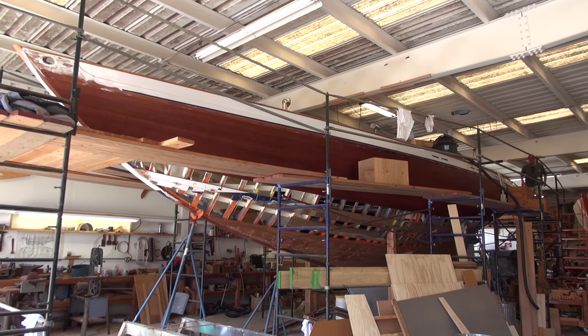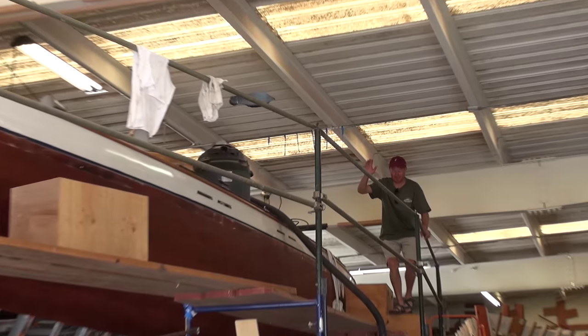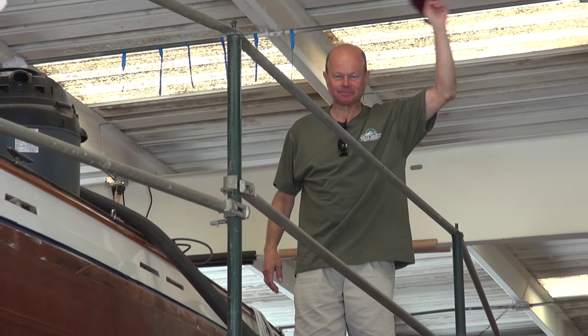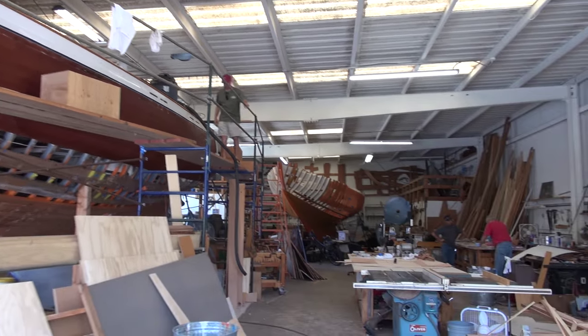We have some special guests today. We got Mr. Mark Bowler coming in from out of town. Here we are June 2nd, 2015. You might remember Mark from episode 2, many moons ago — he's reprising his role here.